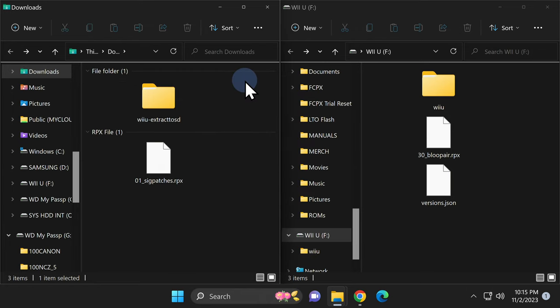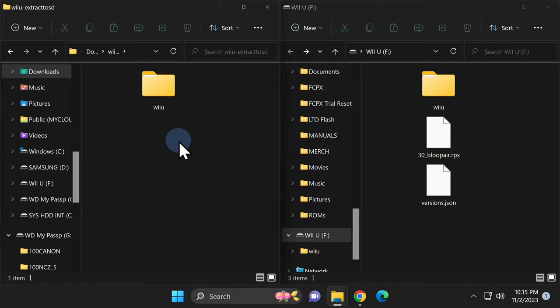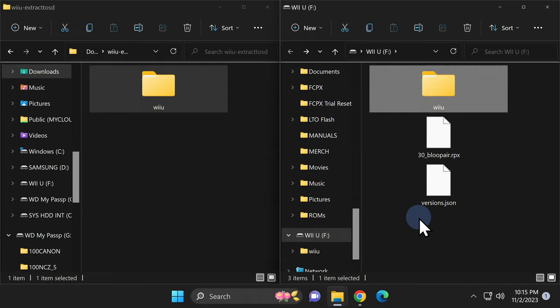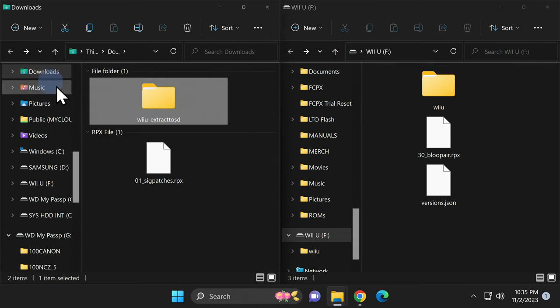Next up you've got a folder called Wii U Extract to SD — that's the Homebrew App Store folder. Double-click into it and once again you'll find a Wii U folder. Grab the Wii U folder and drag and drop it right onto the root of the SD card. Then go back one level in navigation and delete the Wii U Extract to SD folder.